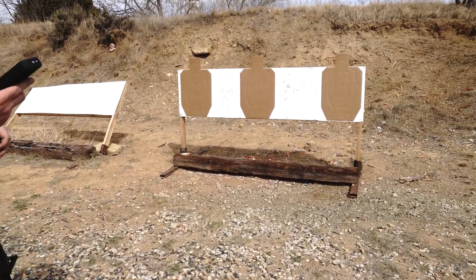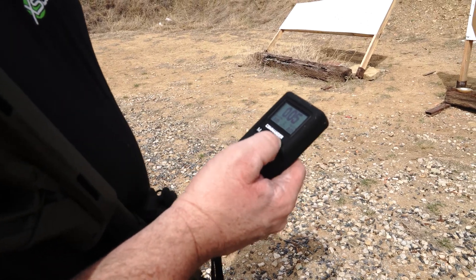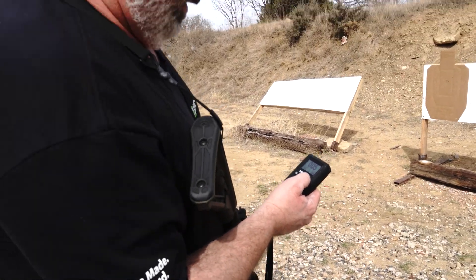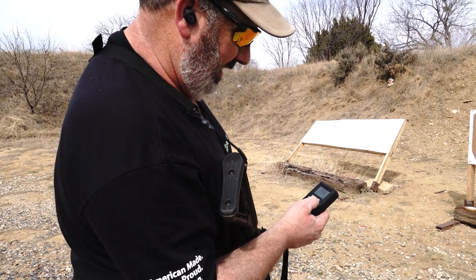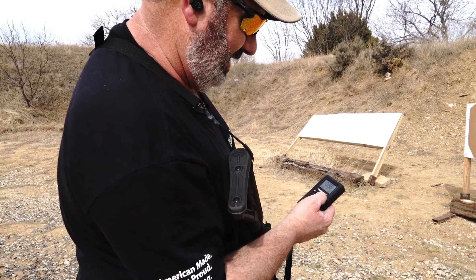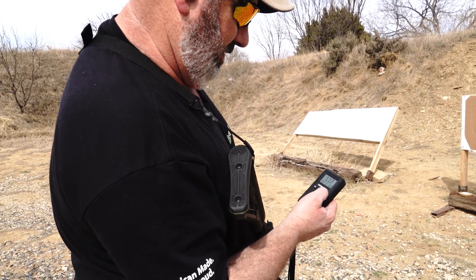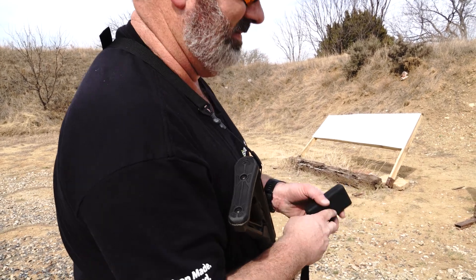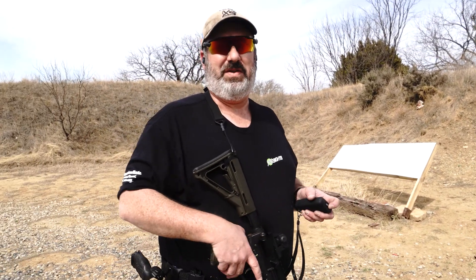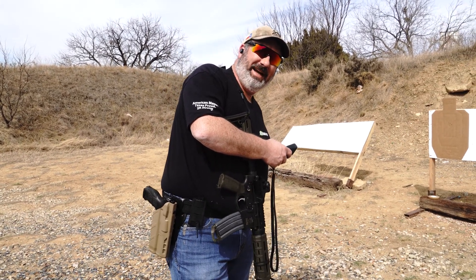Feels a little better that time. We were at 1.92, all A's. That 86 is probably my first shot, split of 31. I'm reading the timer wrong today. Let's get the stuff out of the dump pouch and try it one last time.